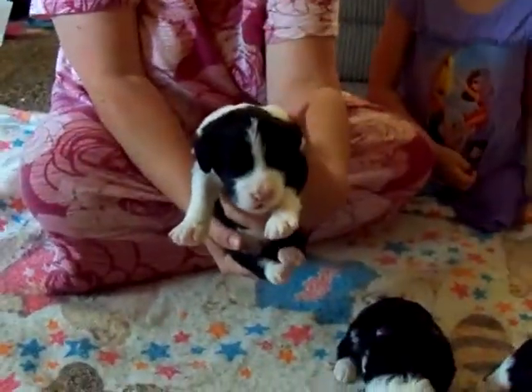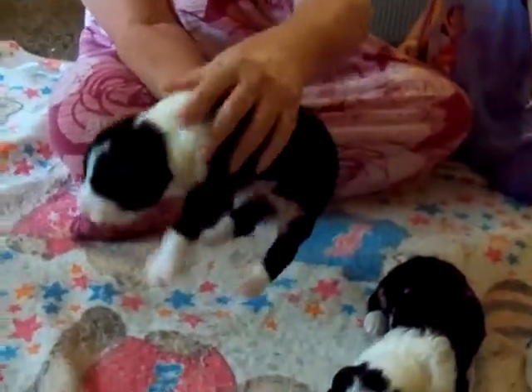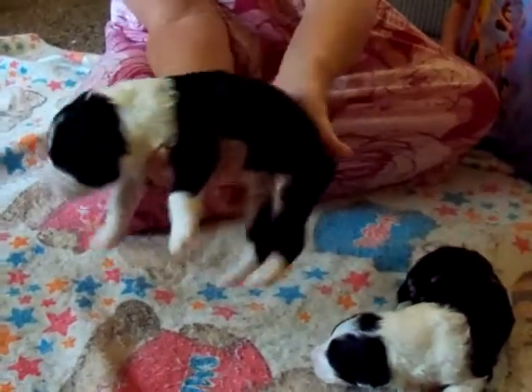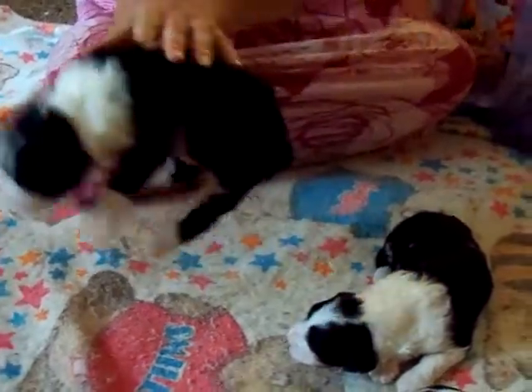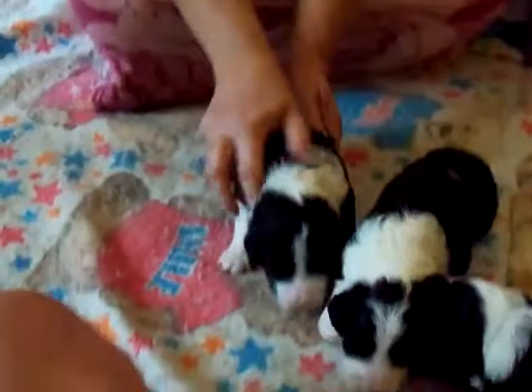This is Twig. Twig has this large white collar, two front white legs. These are his back legs, and he has a black body. Good boy.